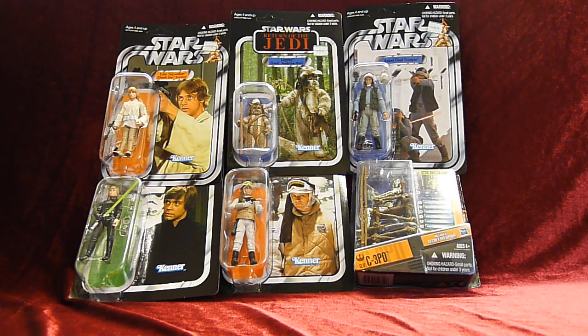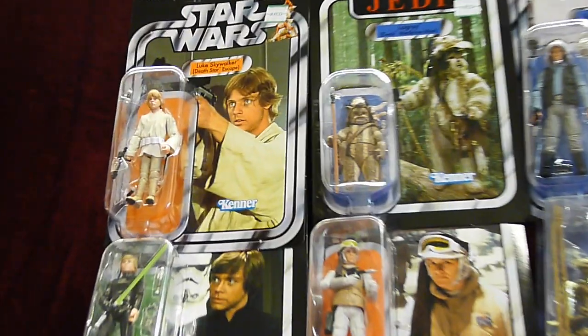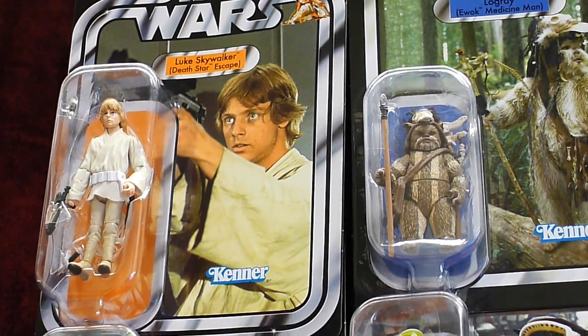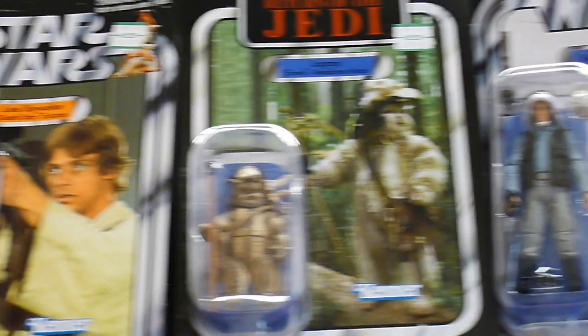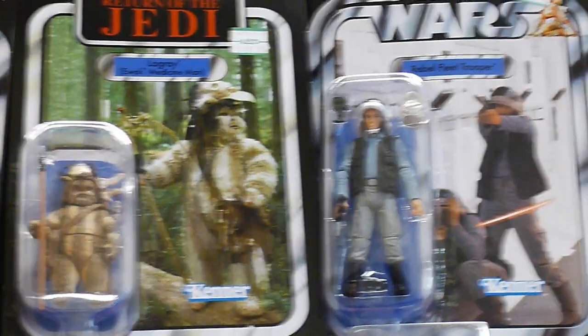Hello everybody, and this is the Lumen Toy. Today I'm gonna show you my recent purchase of the week. As you can see, I got the vintage collection Luke Skywalker from Death Star Escape version, Logray, and Rebel Fleet Trooper.